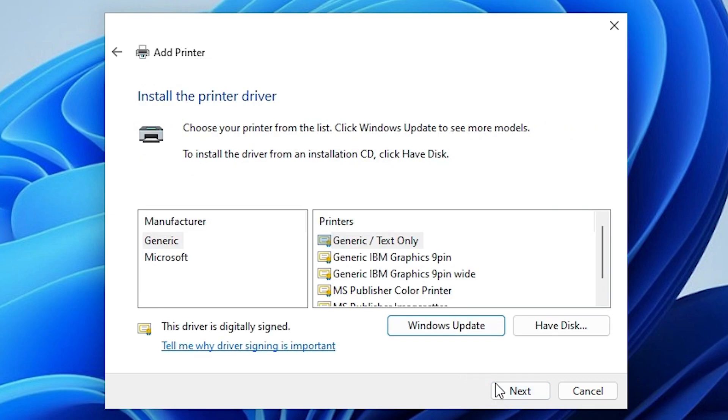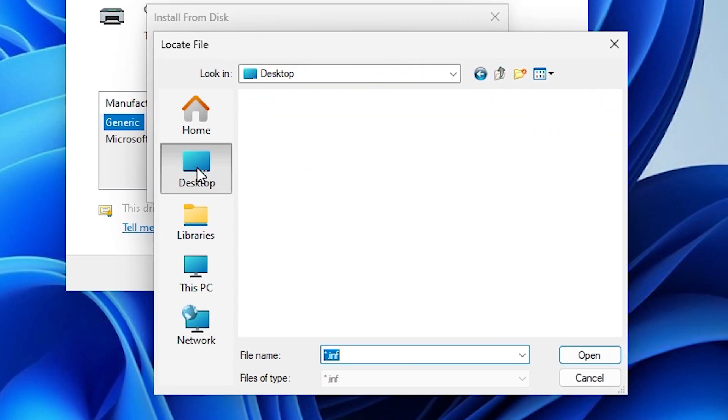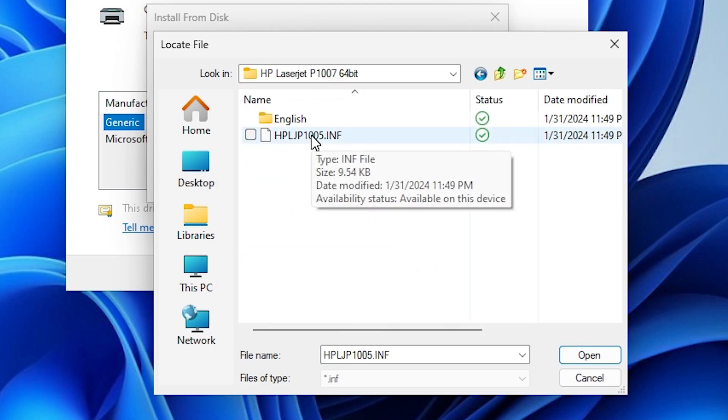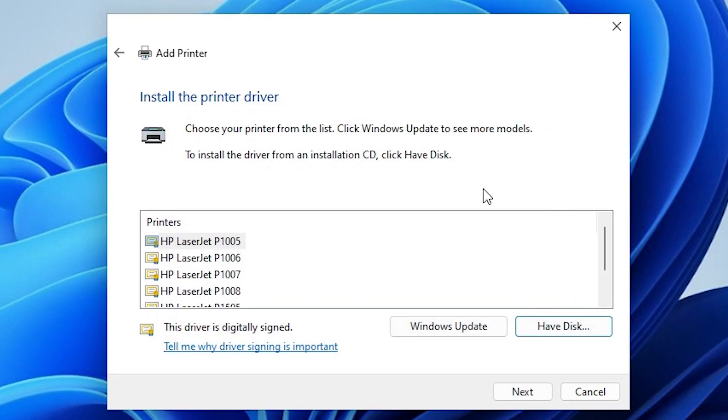Click on 'Have Disk', then click 'Browse'. Go to the Desktop, scroll down and find the folder we newly created. Double-click on it, then double-click again. Here we find our drivers. Select our driver and click Open, then click OK. Here we find a list of many printers — select our printer: HP LaserJet P1007.